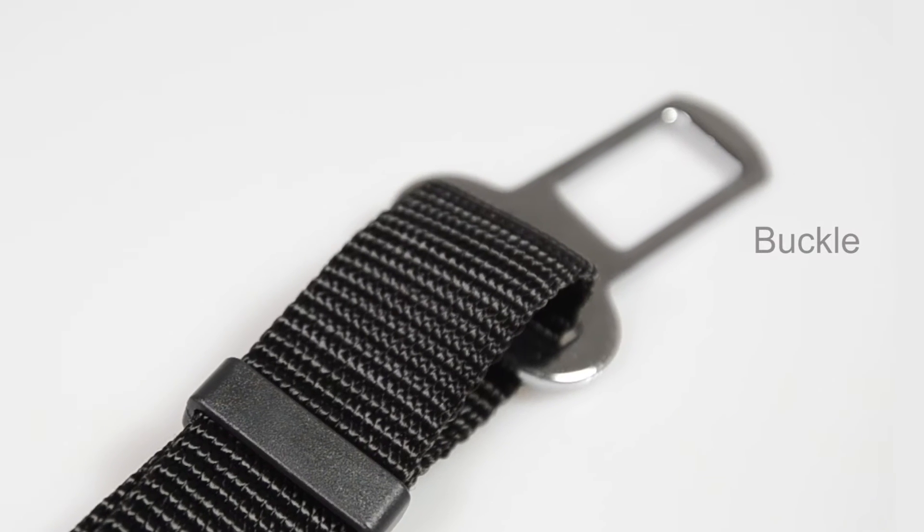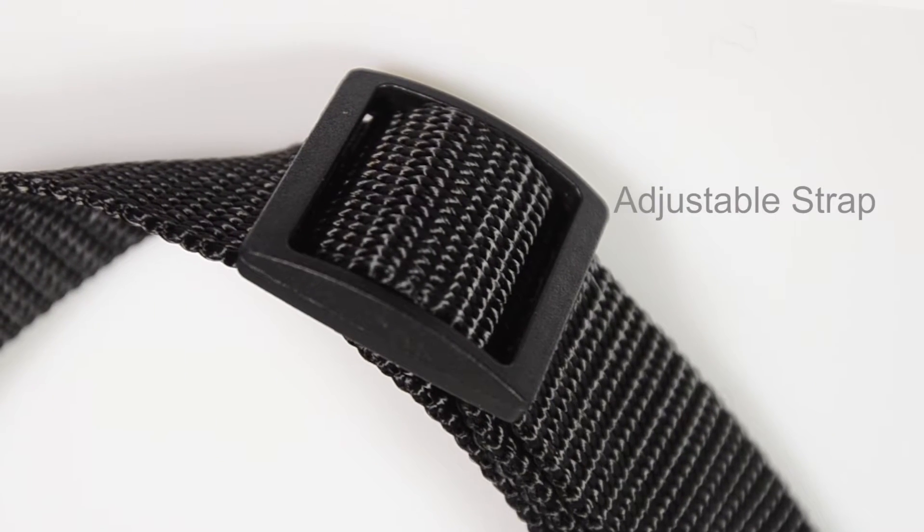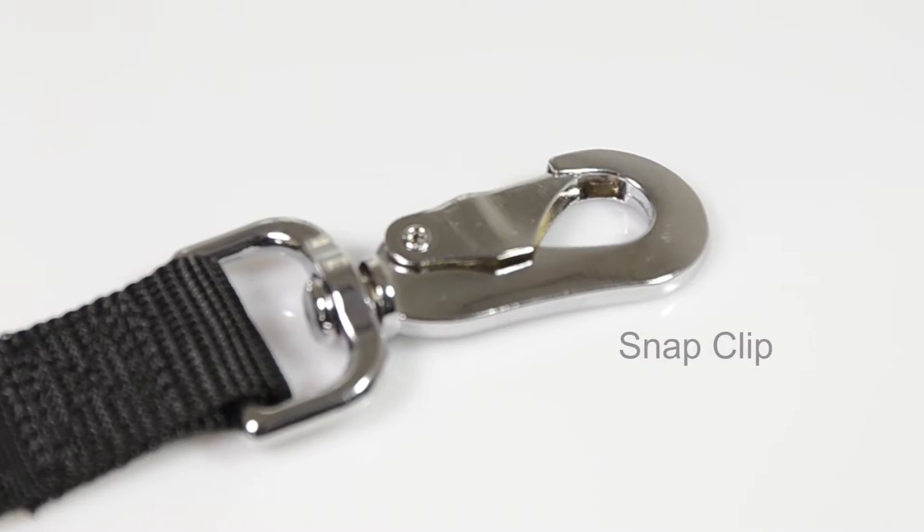Make travelling with your dog a much more pleasant experience with our new pet seatbelt restraint. Keeping your four-legged friends safe and secure has never been easier.